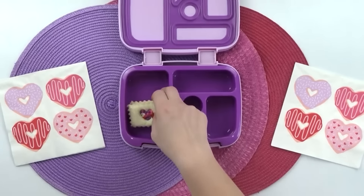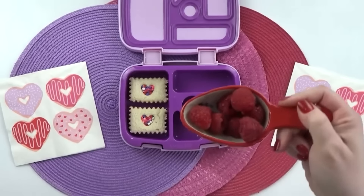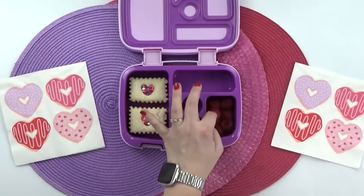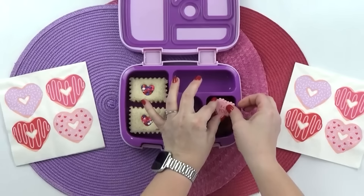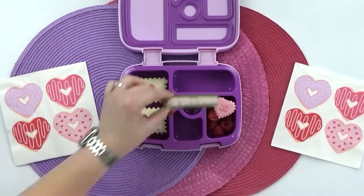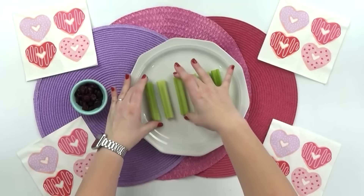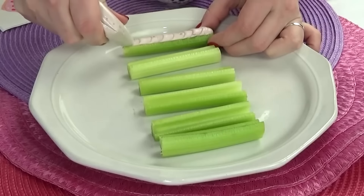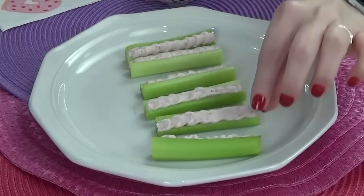Now that those are done, it's time to move on to some fruit and veggies. In the side section, I'm going to add some fresh raspberries. And to dress these up just a bit, I'm also going to throw in a valentine's ring — the kind that are meant to go on cupcakes. I love that this one looks just like a little conversation heart. In the back section, I'm going to add some celery, kind of like ants on a log, but instead of peanut butter, I'm going to use more of that strawberry cream cheese. Instead of raisins on top, I'm going to add some craisins — dried cranberries — placed in a heart shape.